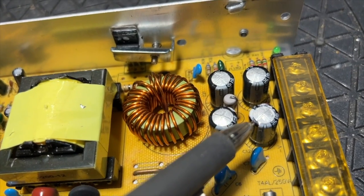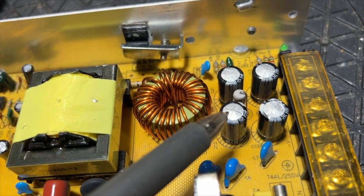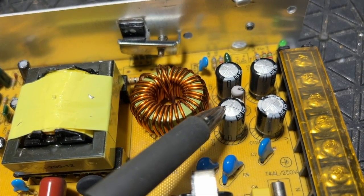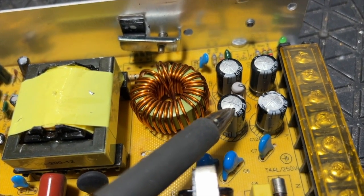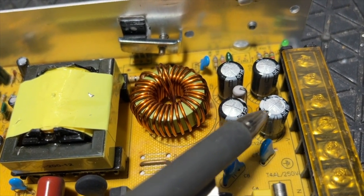The first thing I notice is there seems to be some goo on top of this capacitor, but this is not capacitor goo. There's no question that these capacitors are slightly bulged. They look and feel slightly bulged. Probably these capacitors have had it.